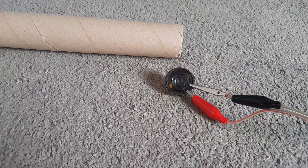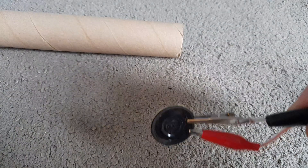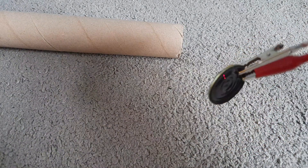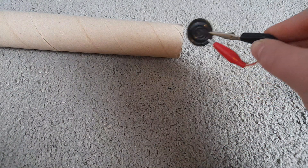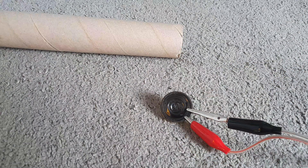Today we will be testing out this cheap little tiny headphone speaker and putting it in this tube to see if it sounds more bassy. Let's hear it without the tube.